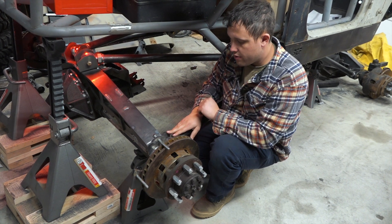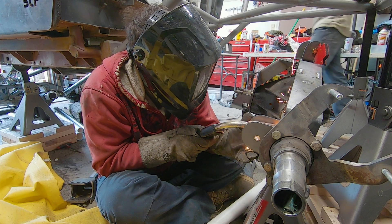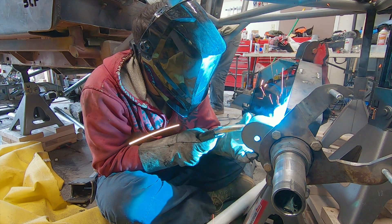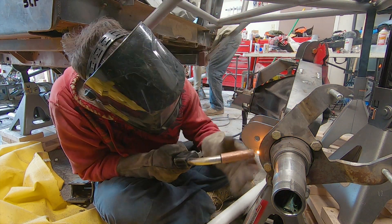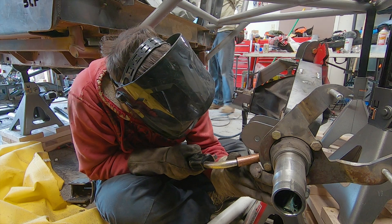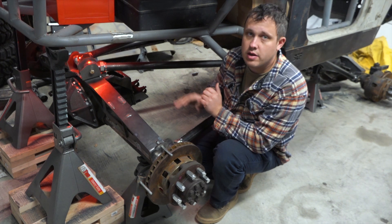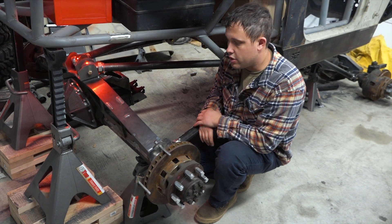For our lowers, we put the mounts on the axle — it really only goes in one spot. We put them as far out as we could, knowing it's going to be a little bit wider than the frame. That let us get about 10 degrees of triangulation out of our lowers. So combined, we have a pretty decent amount of triangulation.